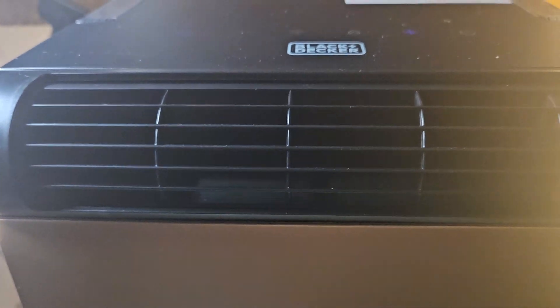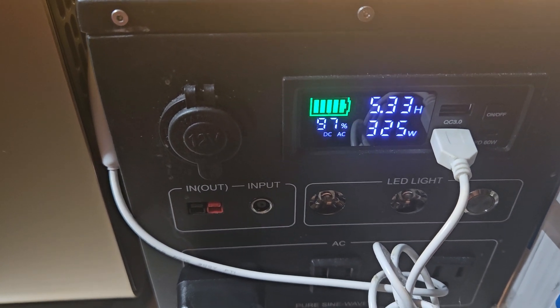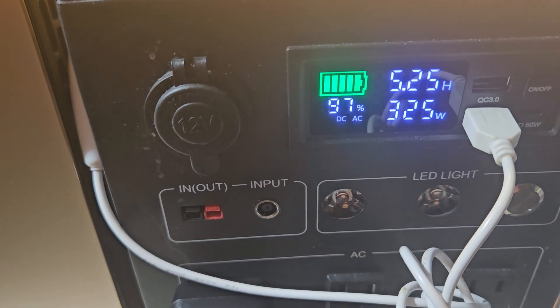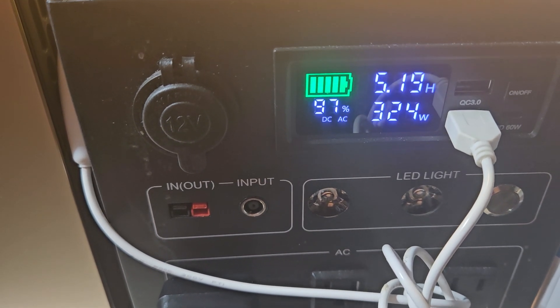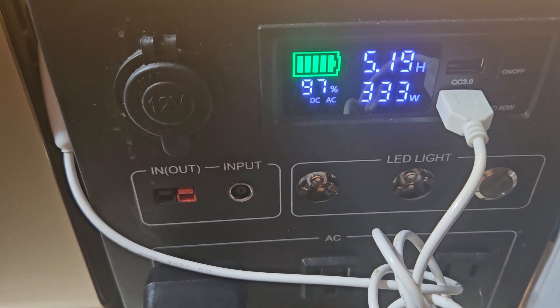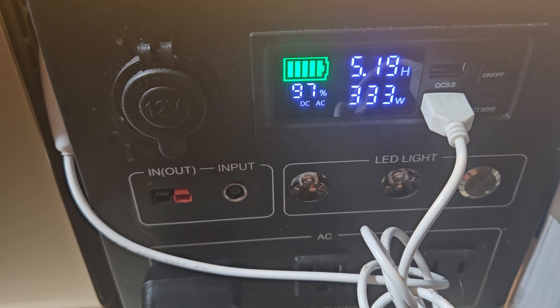This is a Black and Decker. I've got it on low — I'm going to switch it to high. That's the watts in use for the Black and Decker.